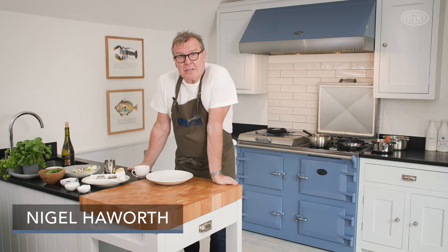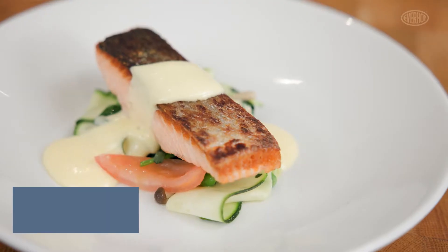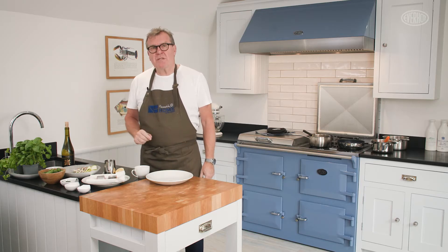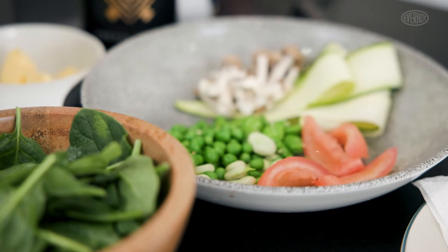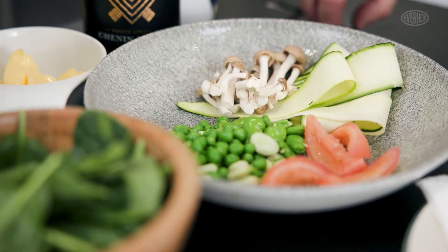Welcome back to the Everhot Kitchens. I'm Nigel Howarth and today is about looking at trying to cook simple ingredients well and with confidence. So today we've got two organic salmon steaks in front of us, and we're going to do a little bit of summer vegetables with it, but more importantly we are going to make a hollandaise sauce.